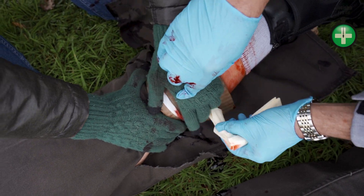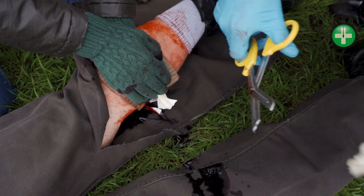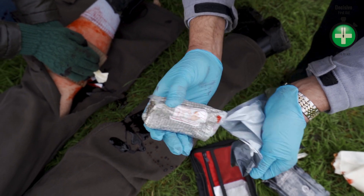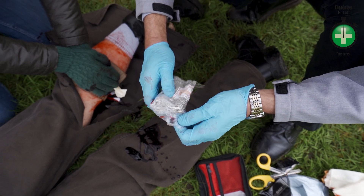Direct pressure back on top of that wound. I'm now stepping back so you can get the dressing on. I've opened out a layer of the dressing.